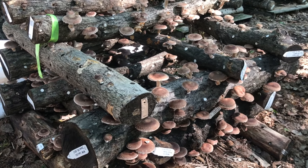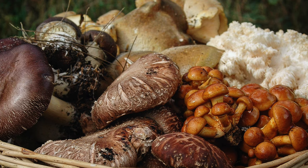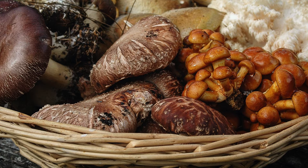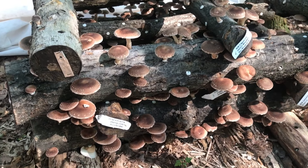Growing mushrooms can be intimidating when you're just starting out. Not only are there many different kinds of mushrooms you can grow, but there are many different ways. We're glad you landed here because growing mushrooms on natural logs happens to be our specialty here at Field and Forest.